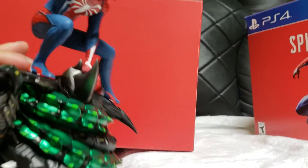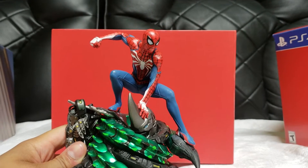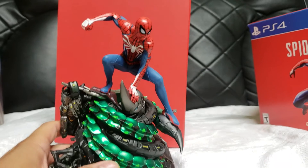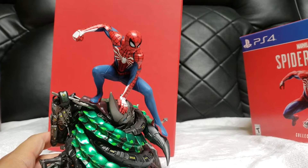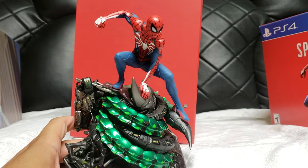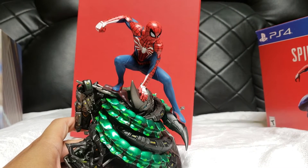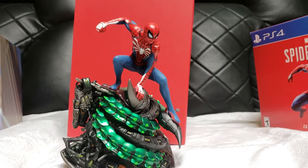Thank you for stopping by guys to check out this unboxing of my PS4 Spider-Man Collector's Edition. This statue is a beauty, no lie — really nice looking. Glad I got this, expensive as it was — cost me $149 plus tax, came out to like $160. I'm gonna go start playing this game, and if you're watching this after my stream, thank you for stopping by. Please like this video and I'll see you guys next time, peace.